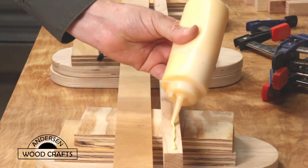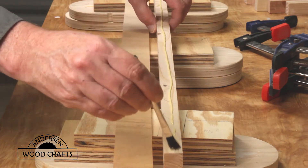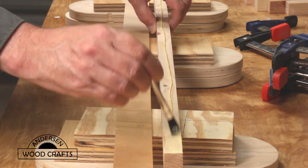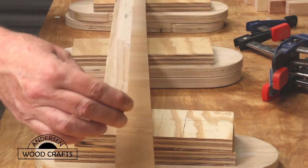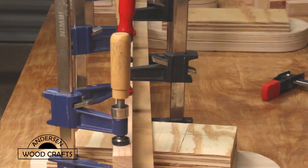For the majority of this project, I'm just going to use glue — no screws or nails involved. So as with any glue-up, put the glue on, spread it out so it's a nice even film, and then using clamps, just clamp it tight until the glue cures.